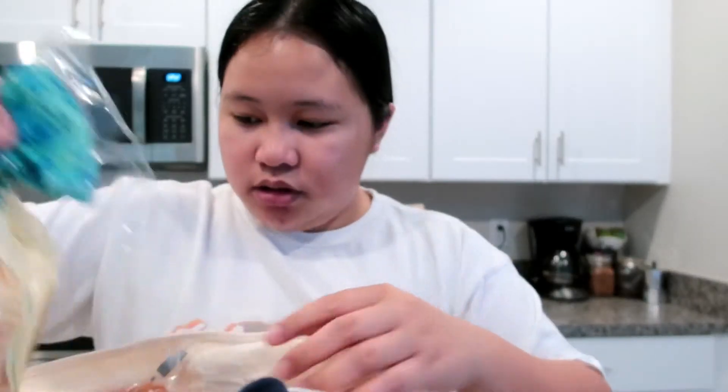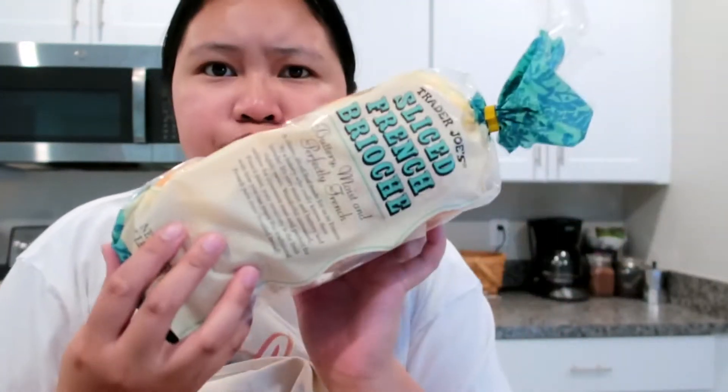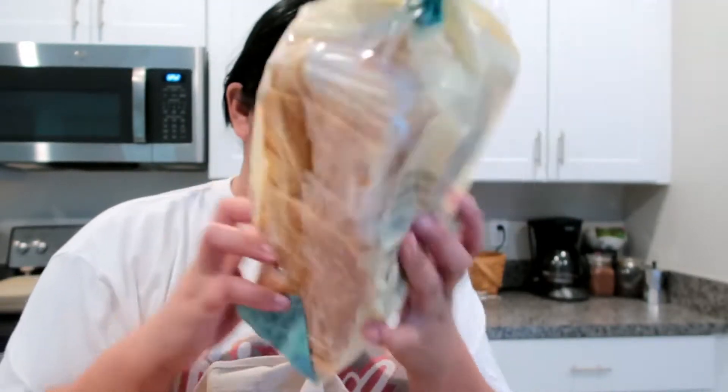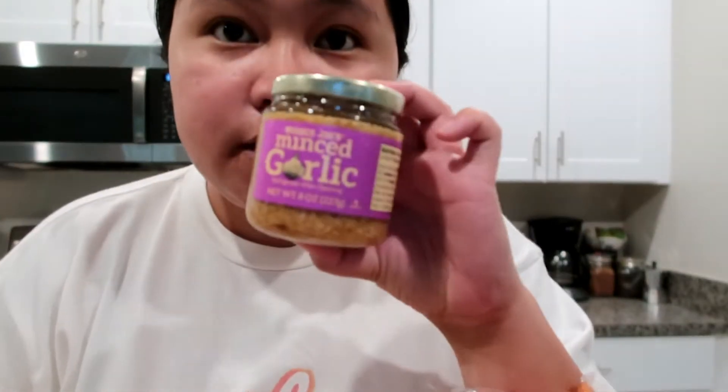We got some bread — French bread for toast, and we got some pita bread. There's sourdough bread too. And we got some minced garlic.